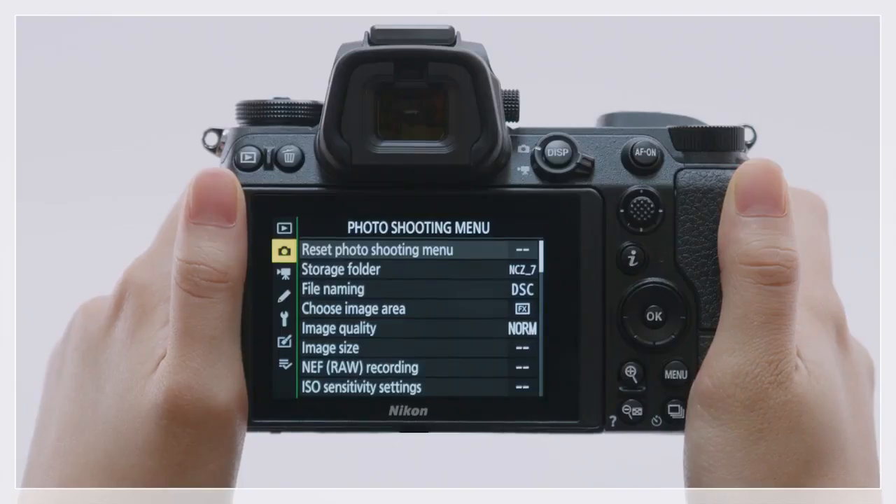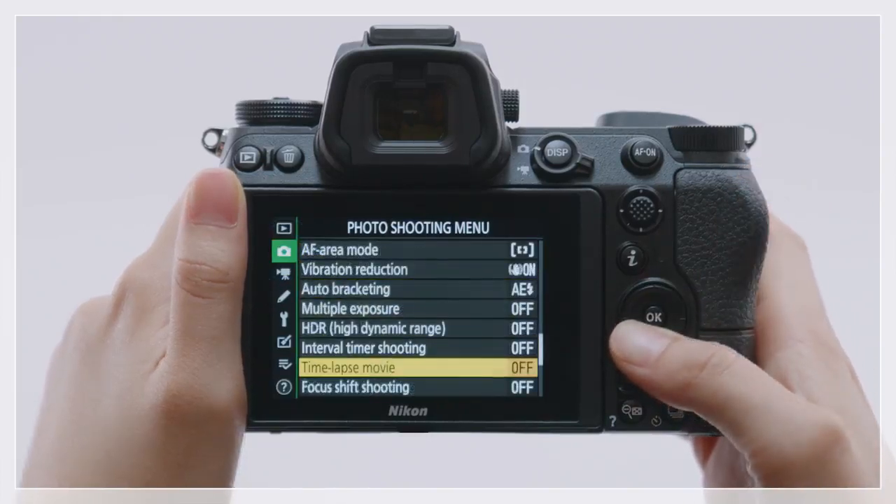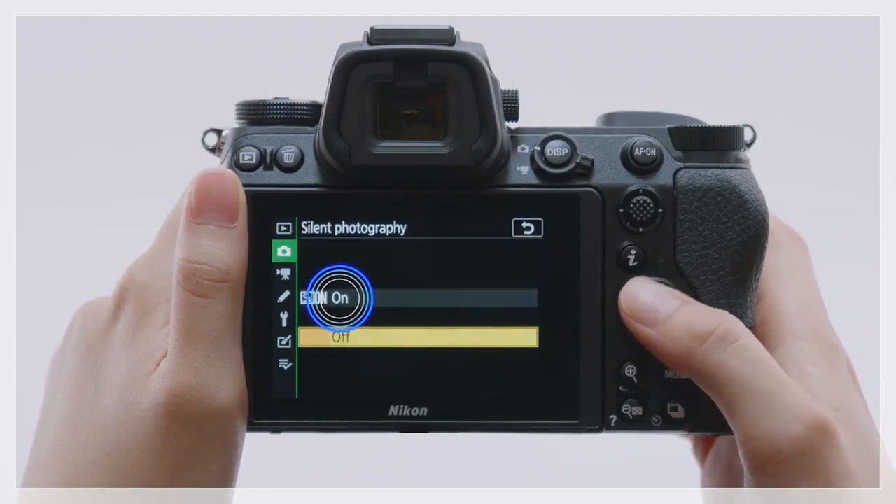To enable Silent Photography, go to the Photo Shooting menu, select Silent Photography, and choose On.